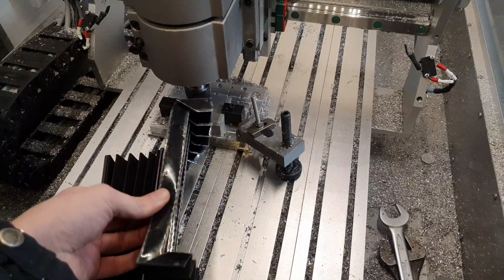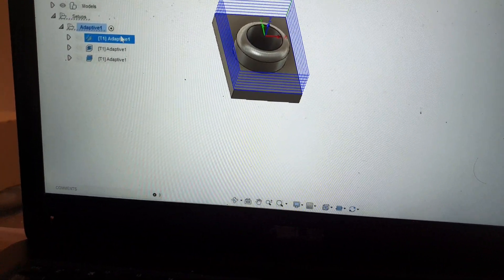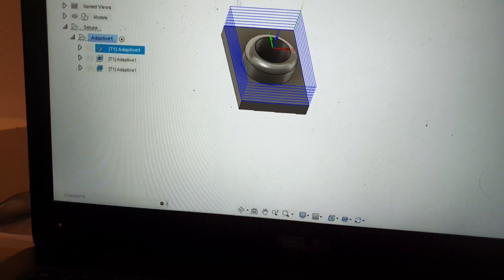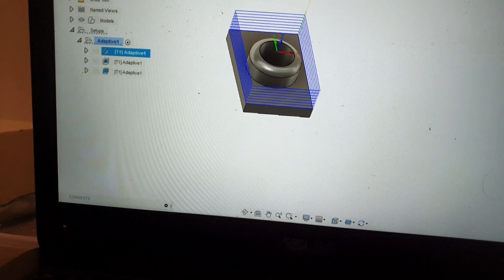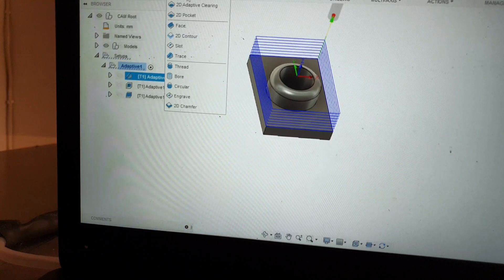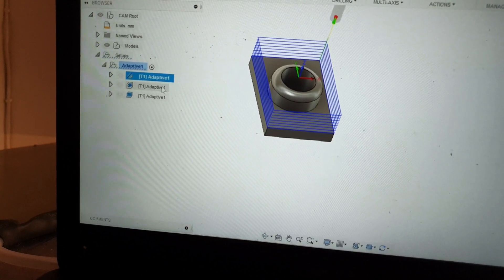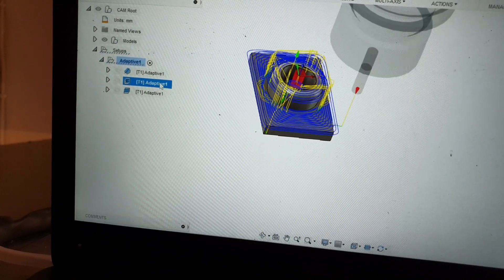I only bought one bellows and split it into two, so I'll have to come up with some way to mount this one to some sheet. I made a small test piece in Fusion. The plan is to do some slotting at first using a trace toolpath, going two millimeters in depth, and then do a small adaptive toolpath.